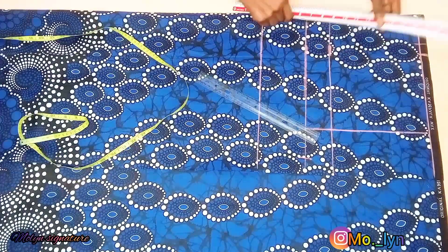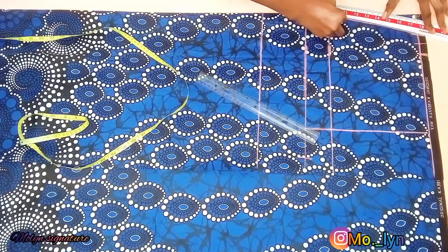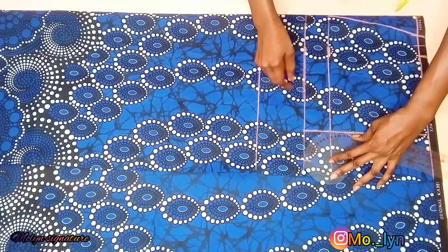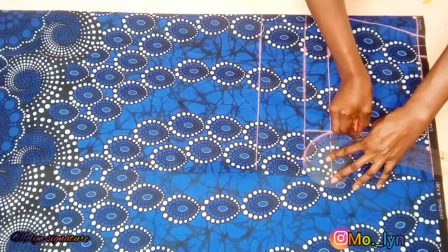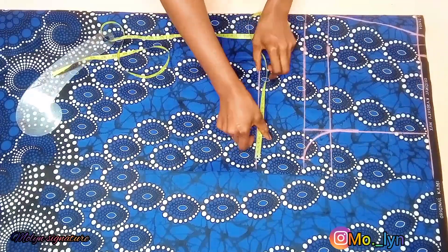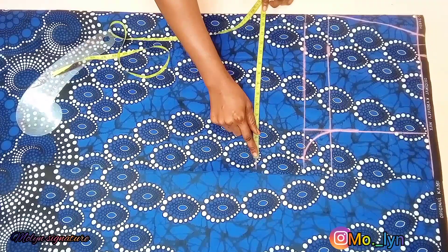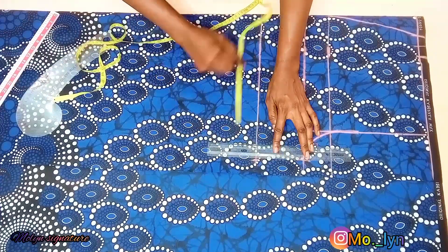I'm using my ruler to connect from that point to the side at my hip line. After that, I'll be connecting the crotch line, making the shape — you can use your freehand or use a curved ruler. Next I'm going to be taking my tie circumference divided by 2 plus 1 inch, and I'll be ruling that as well.